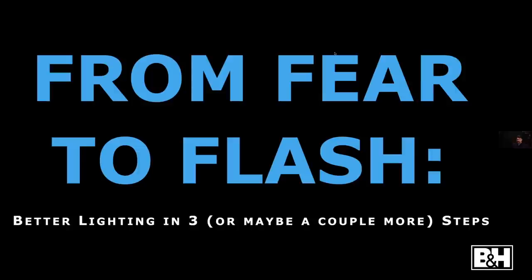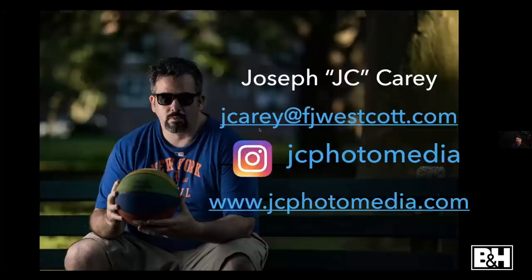This class is called 'From Fear to Flash,' sponsored by Westcott. I work at Westcott — I've been there about 18 months and love it. I'd used their products for a good 10-15 years before jumping into the FJ wireless system with the 400 when it came out, when I was looking for something bigger than my speed lights. They offered me a job and here I am, really happy.